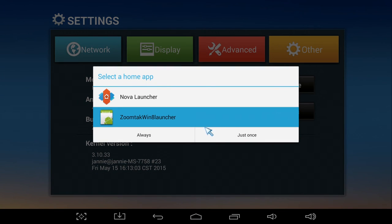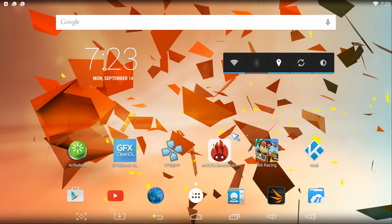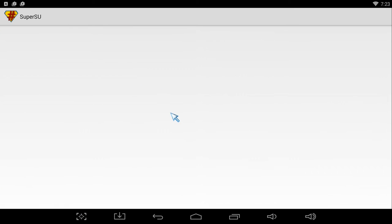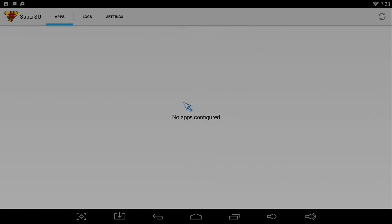We can of course choose our own launcher. I personally prefer the Nova launcher because it's simple and very fast to use. I have to mention that the device is pre-rooted, which is a good move from ZoomTac, saving us probably hours of searching to do it ourselves.